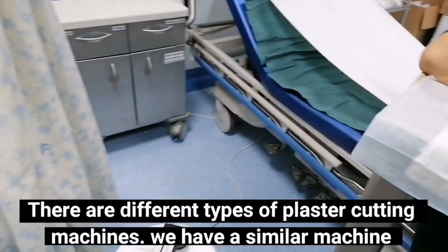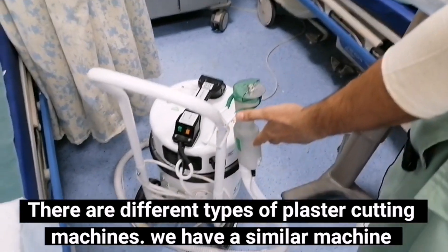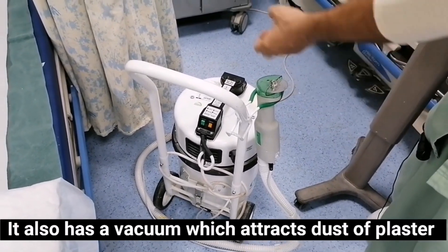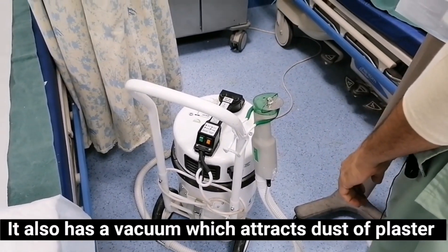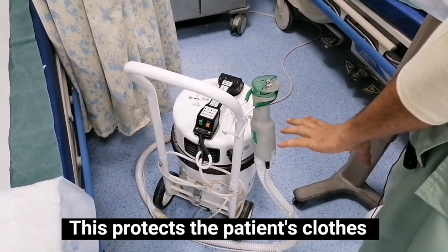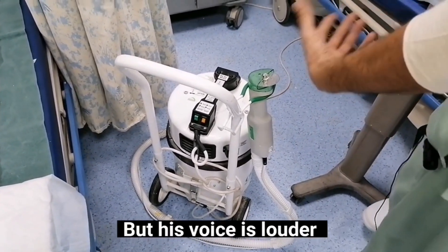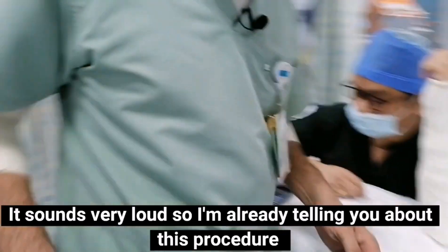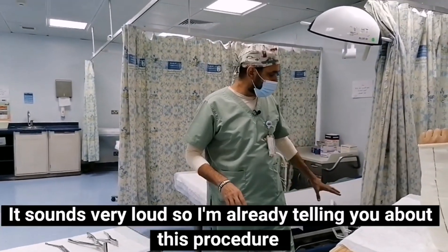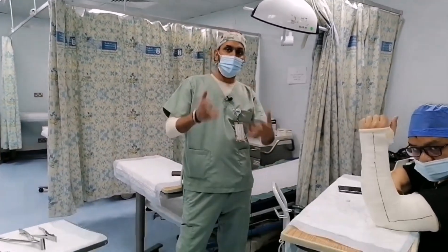There are several types of plaster cutting machines. We have a similar machine. It also has a vacuum which attracts the dust from the plaster — this protects the patient's clothes. Its sound is loud, so I will tell you everything about this procedure now, because you will not be able to hear me when I am using this machine.